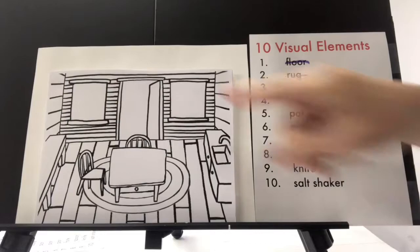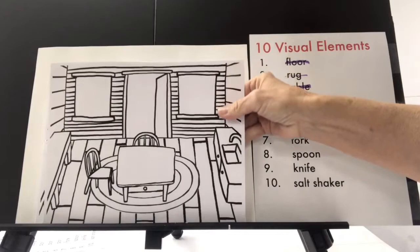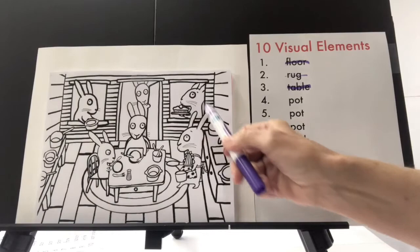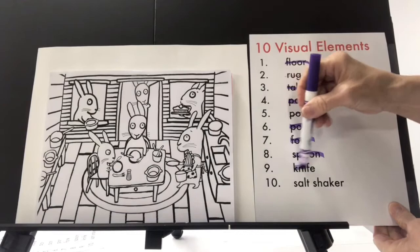I added chairs, a counter, and a sink. But I wondered who lives in this house, so I made the family into a bunny family because I love bunnies — now we have six bunnies. But we still need to add three pots, a fork, a spoon, a knife, and a salt shaker. I added two plates, and then I added pots — we have nine pots total. We also have a fork, a spoon, a knife, and a salt shaker. Now I can cross off all ten elements that I needed to use from Nisa's painting.